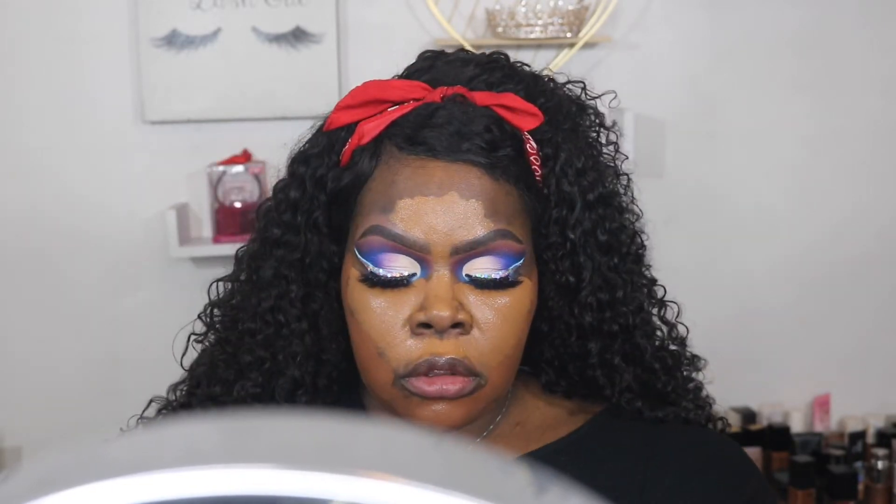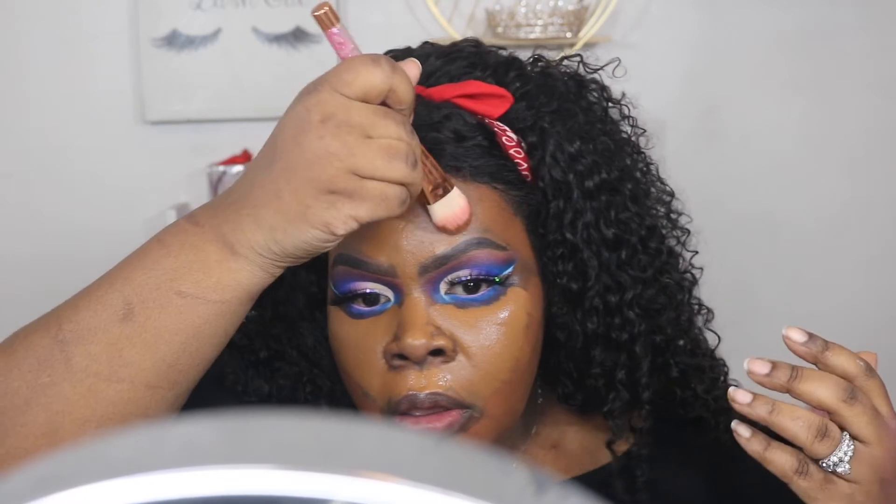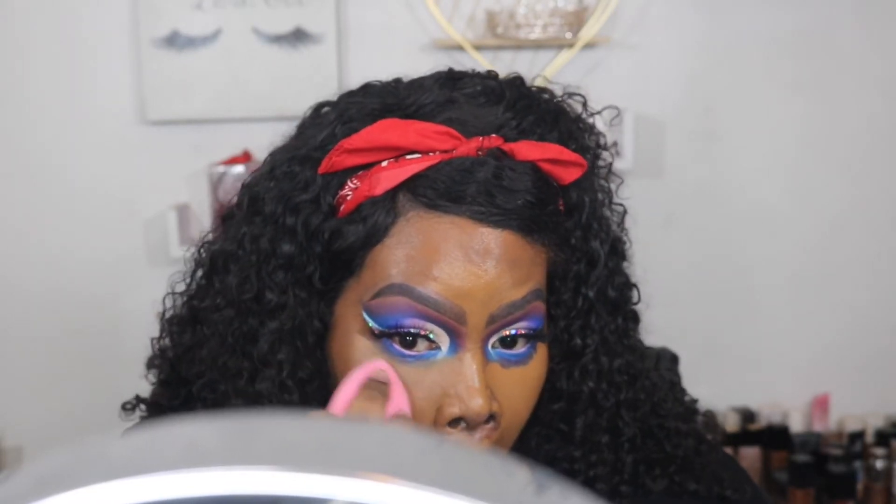I know this looks a little crazy, but like I said, when I blend it out it looks good. I'm going to just blend that out with this Beauty Bakery sponge.